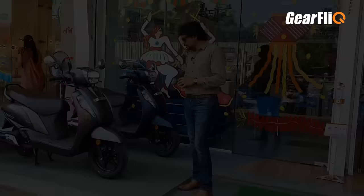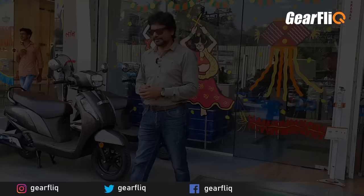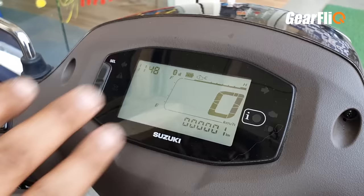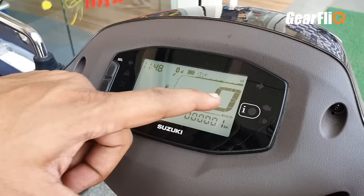As mentioned, there are no changes except for the instrument panel. Let's look at the instrument panel. This is a fully digital instrument panel — the previous one was analog with a small digital insert, but this is completely digital. In terms of looks, it is similar to the Gixxer, but the information displayed is quite different.